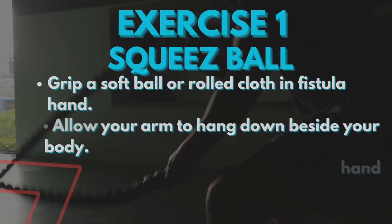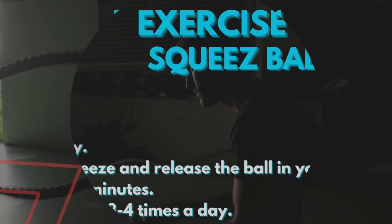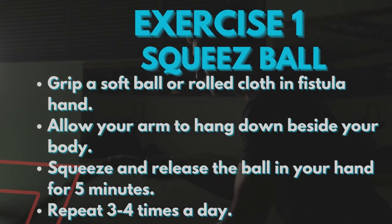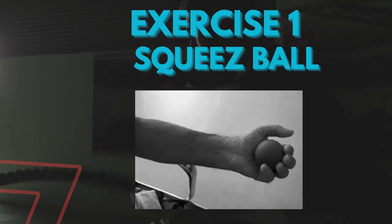The first exercise is the squeeze ball, in which you grip a soft ball or rolled cloth in your fistula hand. Allow your arm to hang down beside your body. Squeeze and release the ball for 5 minutes. Repeat 3 to 4 times a day.